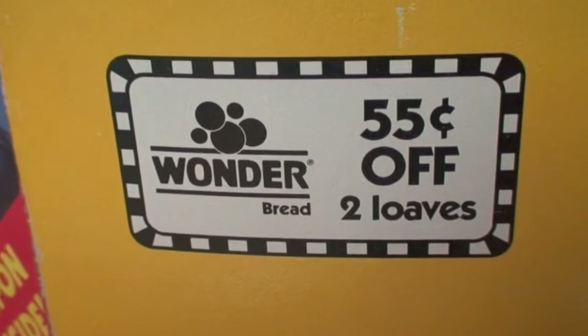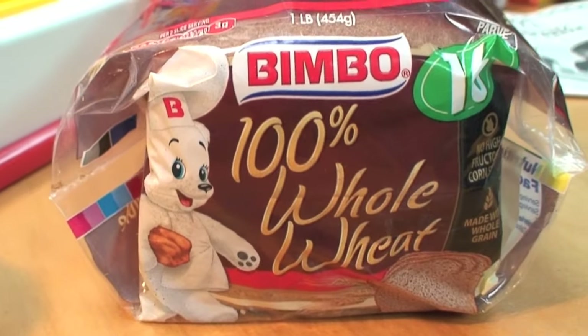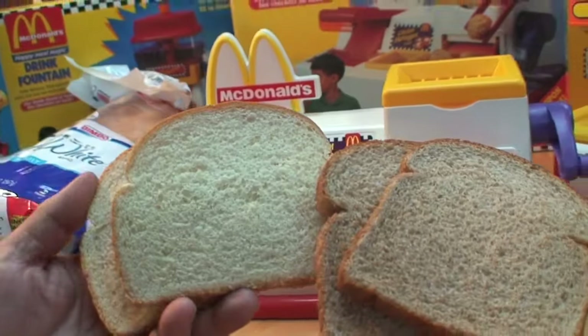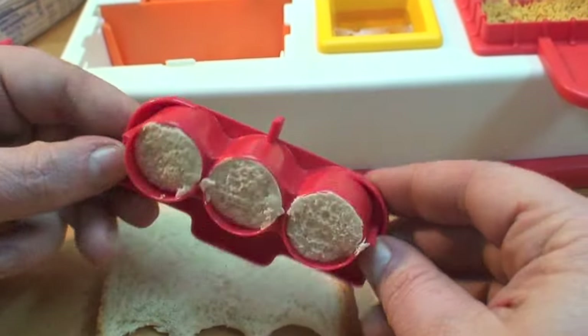This McDonald's toy recommended that you use Hostess Wonder Bread to stamp out your nuggets. Since the Wonder Bread Company is out of business, I reach for a Bimbo bread. You can use white bread or whole wheat bread — it's your choice. Grab your red triple McNugget cutter and press down on a slice of bread twice so you have two layers of bread.